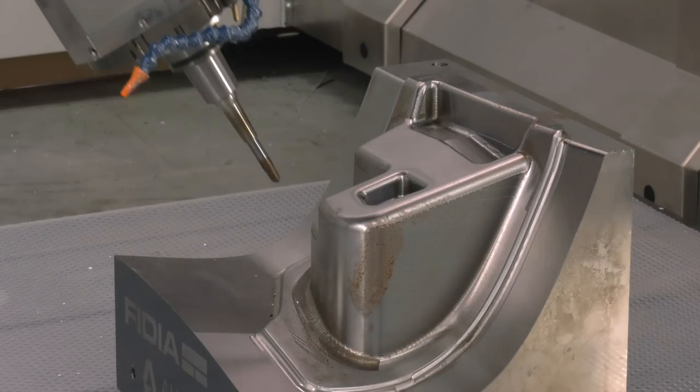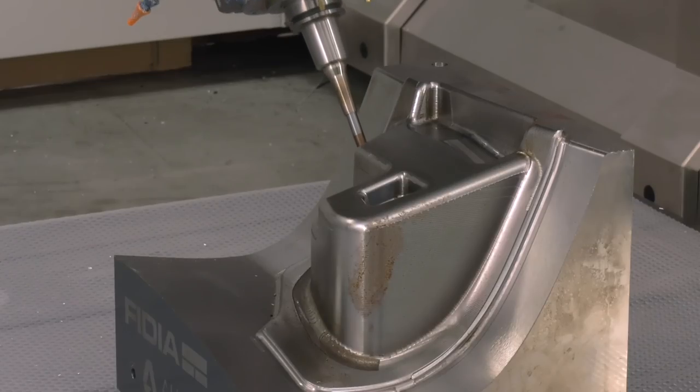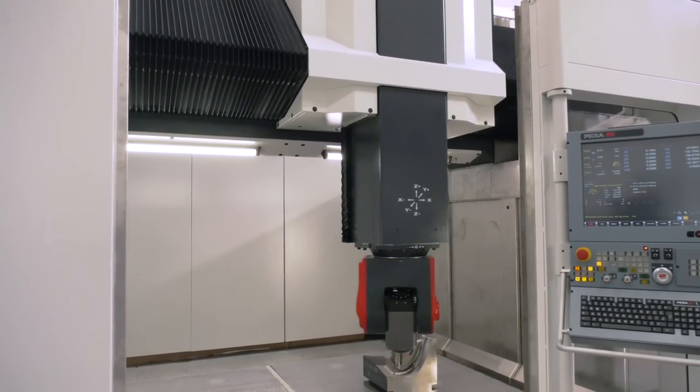The big thing with the Fidia machines is they are designed for machining aluminium and tool steel. Do you see a big market for this in the UK? I think so — aerospace, as we keep saying, and also tool and die and automotive, without a doubt.